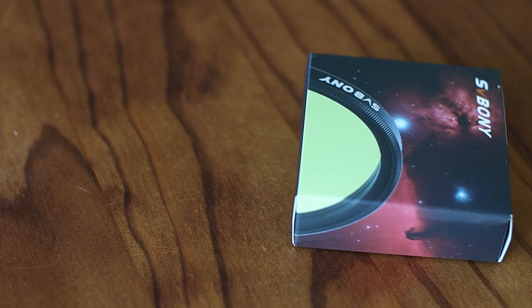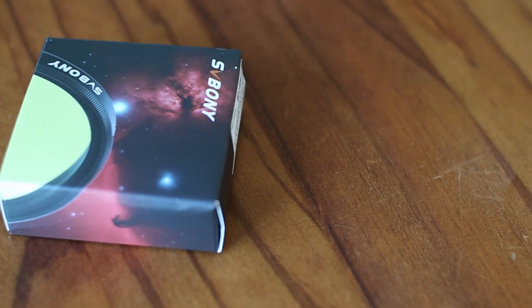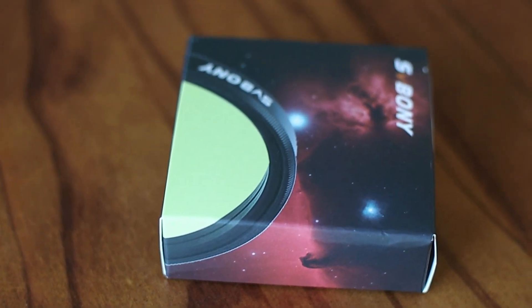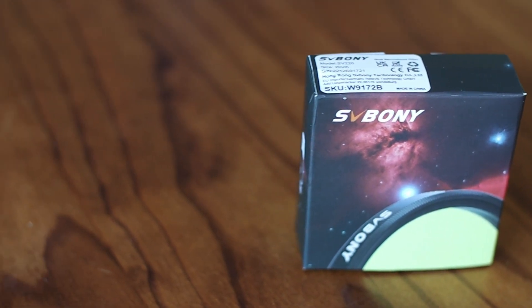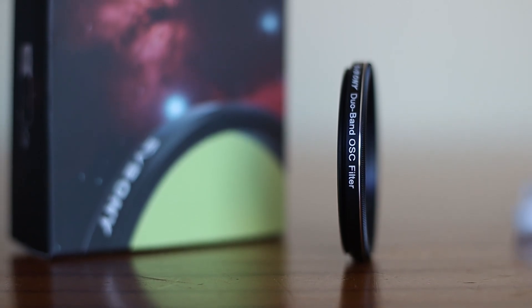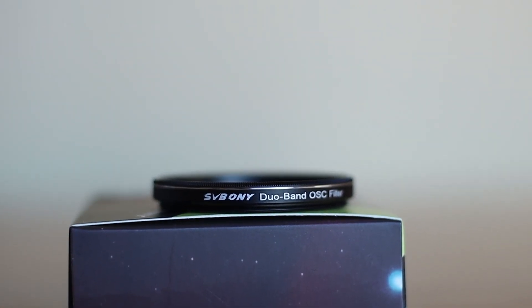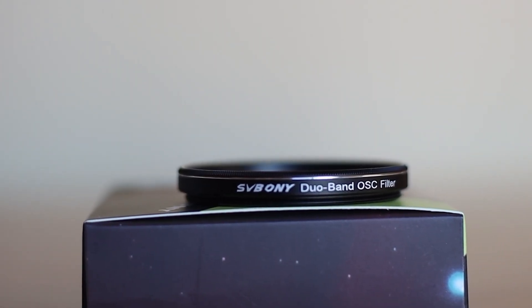It's a bit like Optolong's L-Extreme, but unlike the L-Extreme, this filter doesn't produce as bad star halos. I own the L-Extreme and it makes me very sad because almost around every bright star there is a halo. But with this new filter from SV Bony, your star halos are very minimal and manageable. It does produce star halos but they are so much less compared to L-Extreme — which is amazing and bizarre because L-Extreme will cost you twice or three times more than this new SV Bony filter.